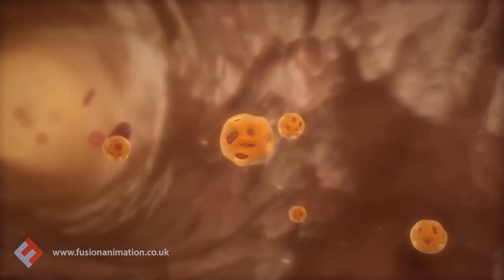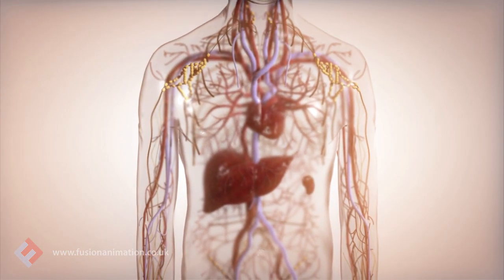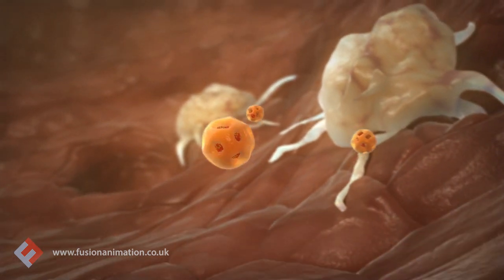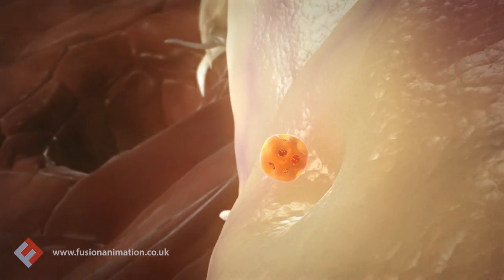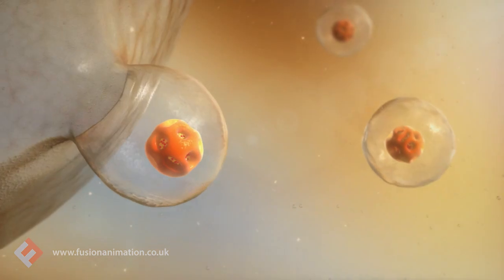After injection, Rienzo travels to parts of the reticuloendothelial or mononuclear phagocyte system, including the liver. The cells of the mononuclear phagocyte system, such as the hepatic macrophage, take up the intact Rienzo so that it becomes encapsulated within lysosomal vesicles.